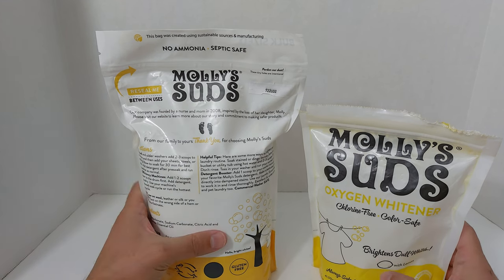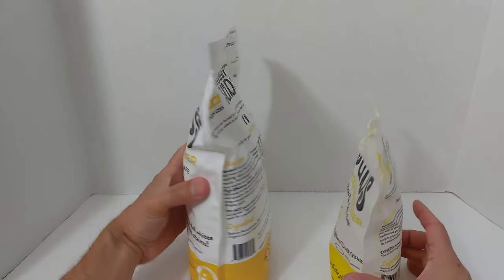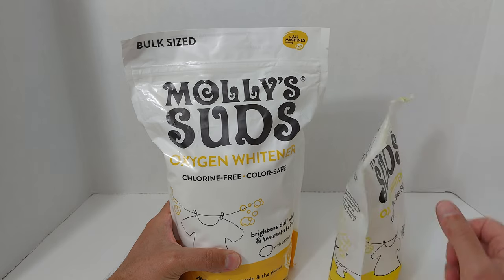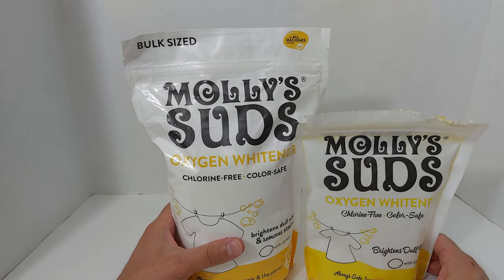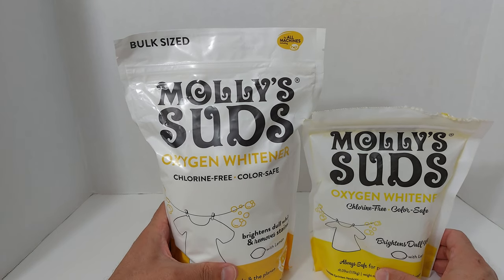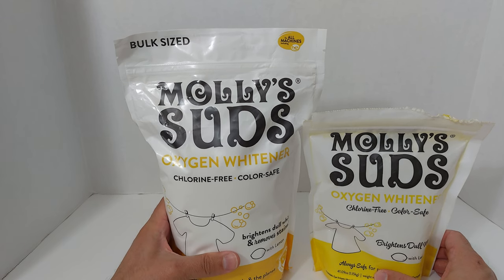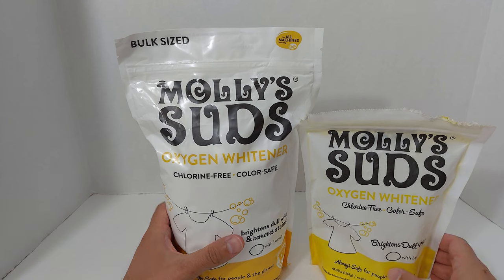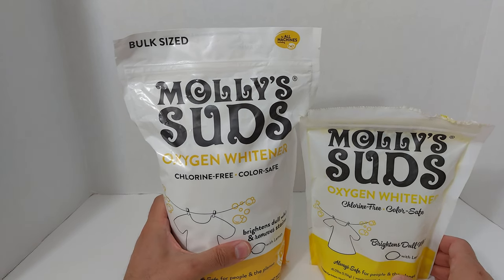Along with my OxyClean, I have two powerful tools to brighten whites. The OxyClean I use to remove colored stains on colored items as well as whites. Sometimes I have to hit stuff with a one-two punch and use both products. But definitely worth a try — without further ado, I'll show you a short demo of how this stuff works.